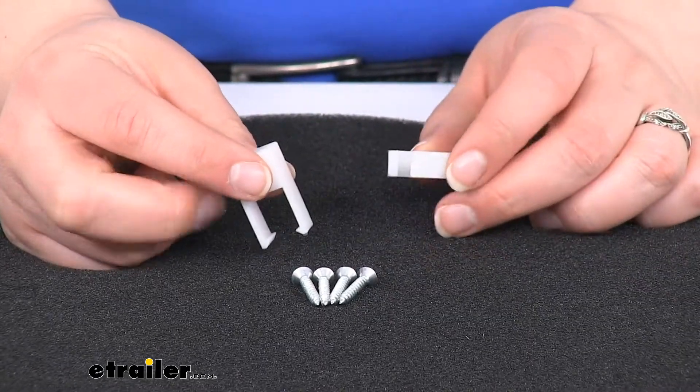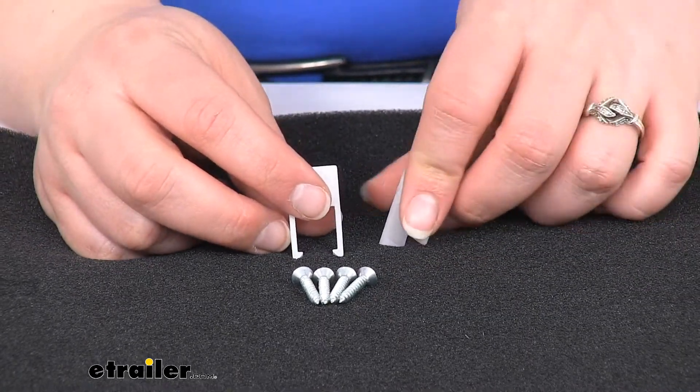You're going to get two of these and then four screws. You really only need two screws to actually get them attached.